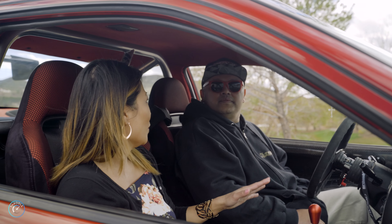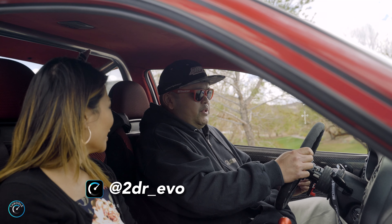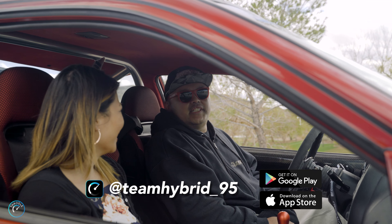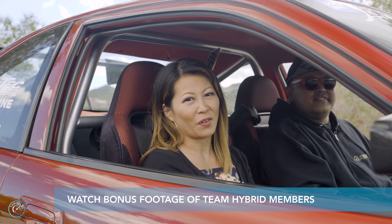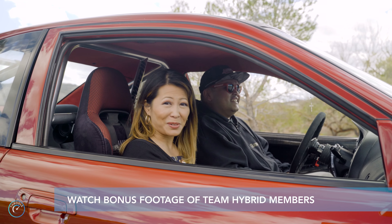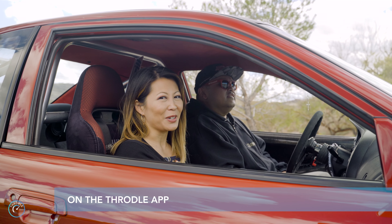So Archie, if anyone wants to find out more about your car, how can they get in touch with you? If they want to keep in touch with me, just hit me up at Tharlap. And if they want to find out about Team Hybrid, same thing. Please subscribe to our channel and hit the bell so you get notified when we upload new content. Thanks for watching and join us next time as Throttle's driving connections and fueling experiences.